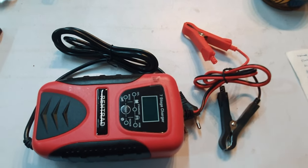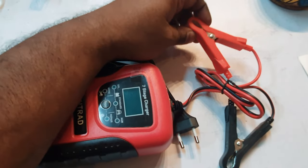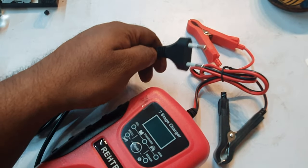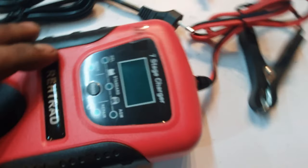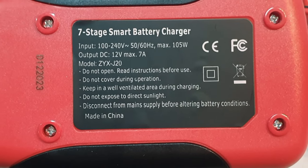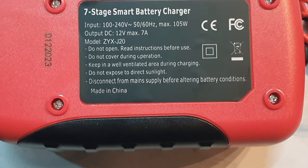Unboxing this module — this is the negative, minus, and positive wire. This is the 5V socket, this is the model, and these are the modes I can usually use. Terms and conditions, input, output, and the instruction manual.